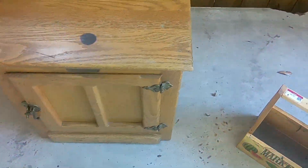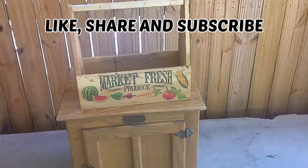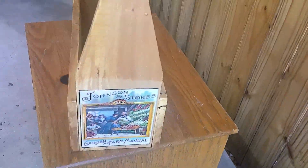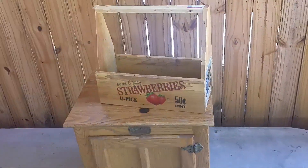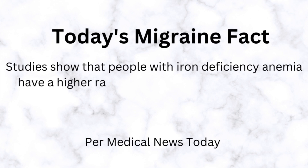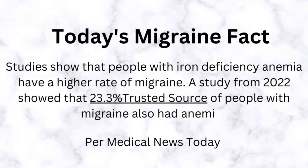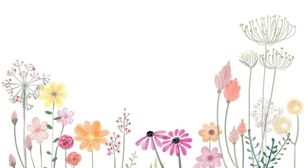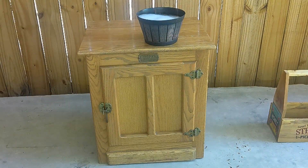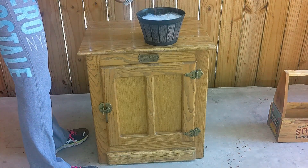Today's DIYs are going to be thrift flips. I am in the process of doing a little refresh in my home. This was something I was going to do back in January, but I just didn't have the time. So the next couple videos will be me doing some refreshes and thrift flips on some items to do just a little refresh for my house.